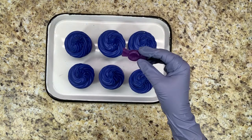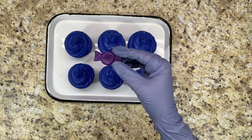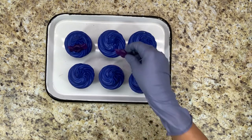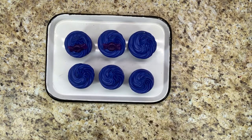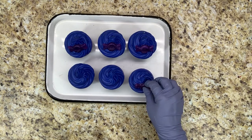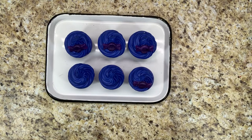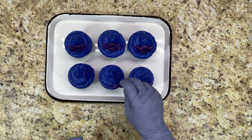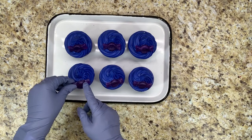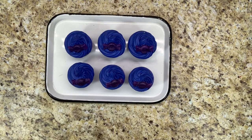While these are still wet I'm going to add some candy melts and pour-in beads. And to finish them off I'm going to sprinkle some glitter on them.